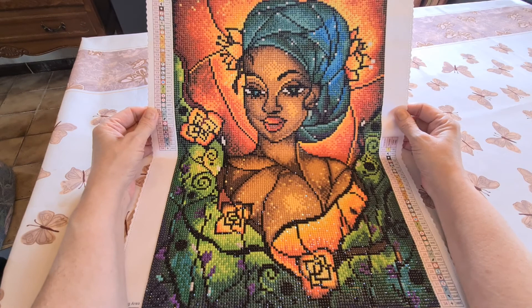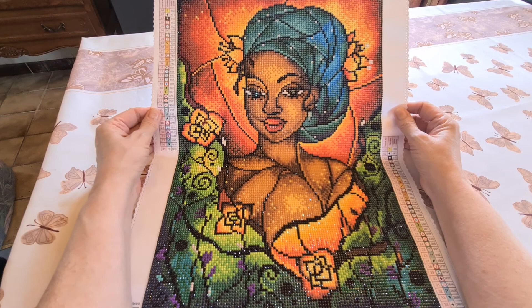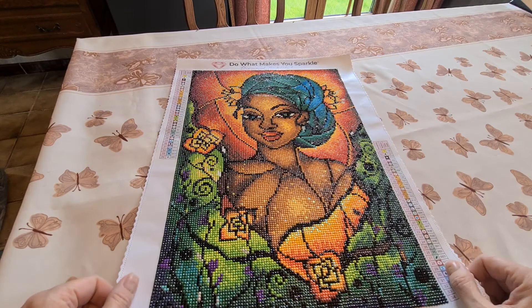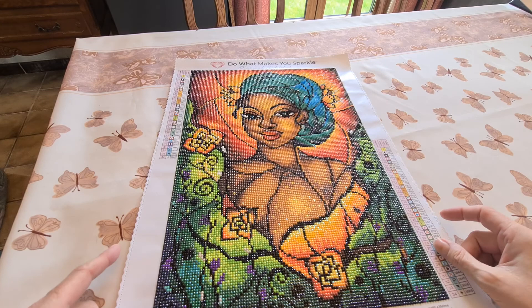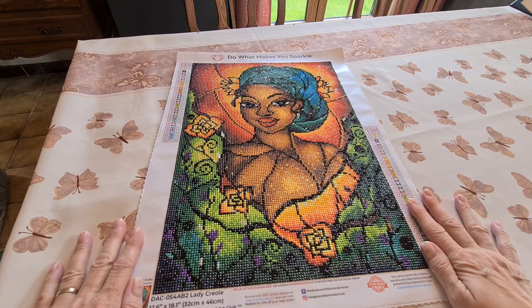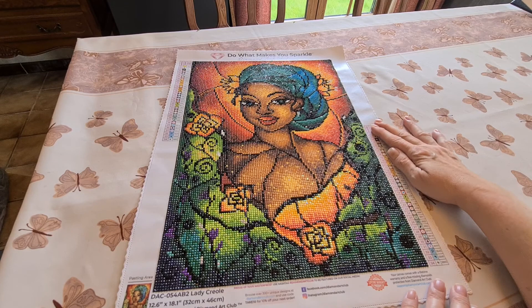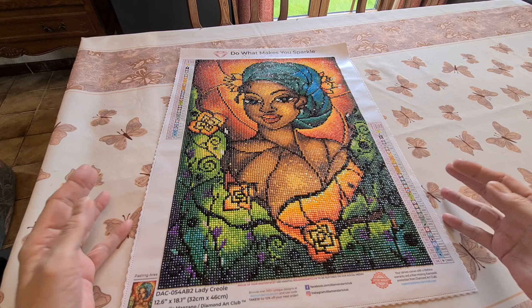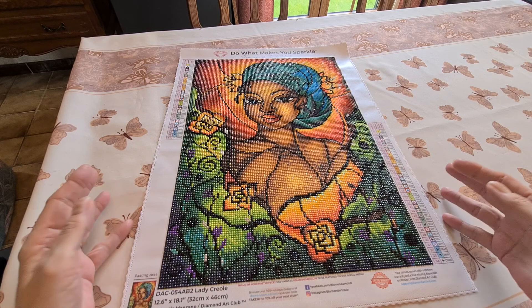I'm going to give this one 10 out of 10 just because I love it so much. There was very little trash, no problem with the sticky. I don't care if it's a soft back or not on a canvas — you're never going to see it again once you frame it. All the symbols were very legible, and I actually did this one without a light pad, which is unusual for me. I just love Lady Creole, and soon I need to frame this beauty.